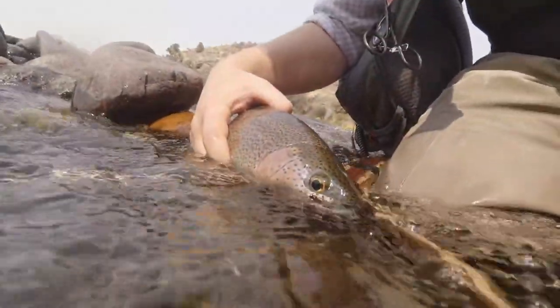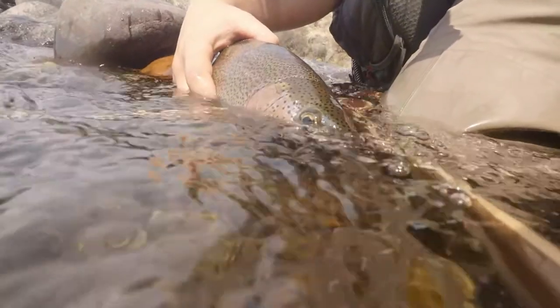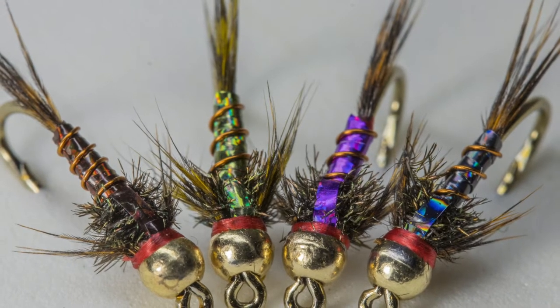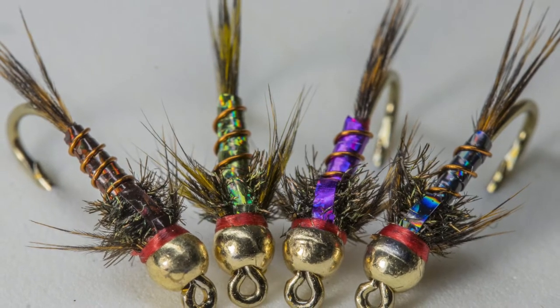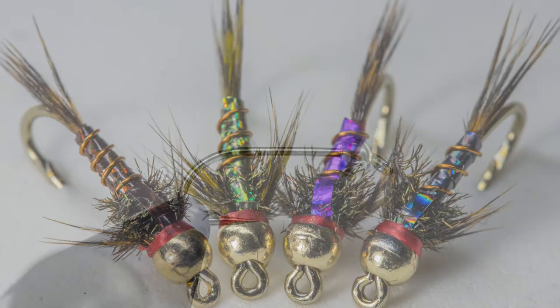The lightning bug is a great fly, deserving space in everyone's fly box. I like to fish these year round in various colors to imitate different species with great results. Today, I'll show you my go-to lightning bug for the summer. A list of the materials that I used to tie this fly can be found in the description below.